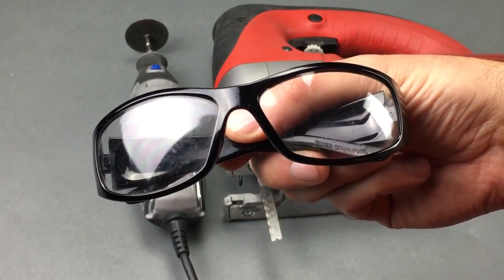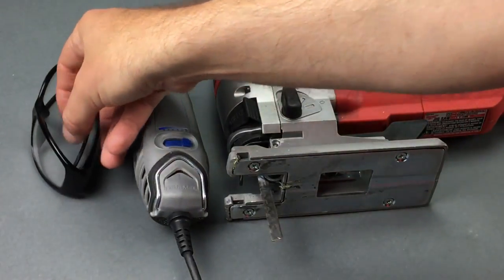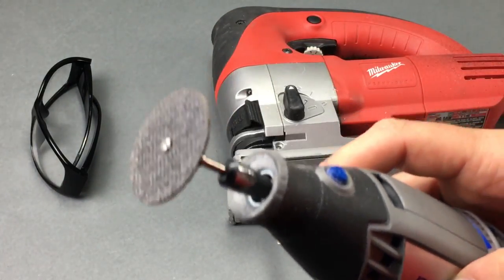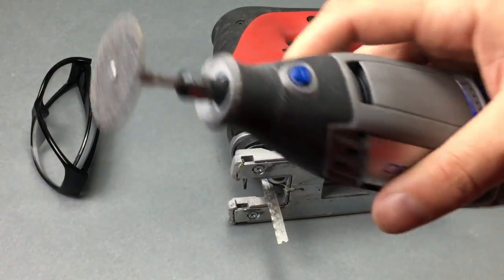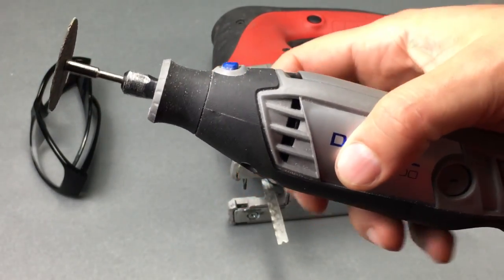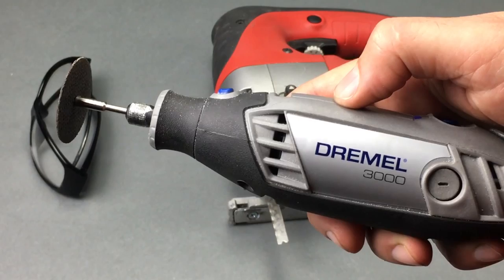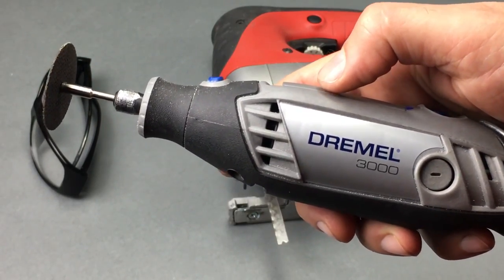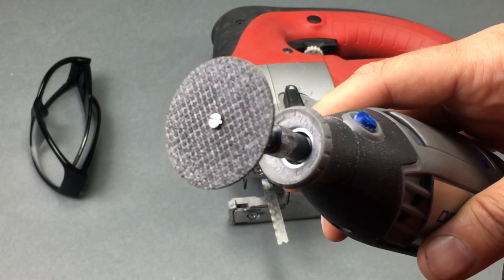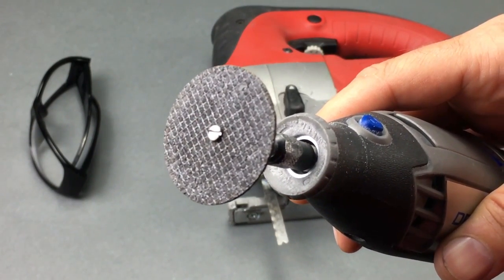Safety first — wear a pair of safety goggles or safety glasses. You're going to be using power tools, especially a rotary tool with a cutoff wheel, and you're going to create shrapnel, so let's keep your eyesight intact. This is a Dremel 3000; you can use whatever rotary tool you prefer. You can get a good Black & Decker RTX off Amazon for around $40 shipped. What's crucial, though, is that you use a reinforced cutoff wheel to cut metal and heavy plastic.